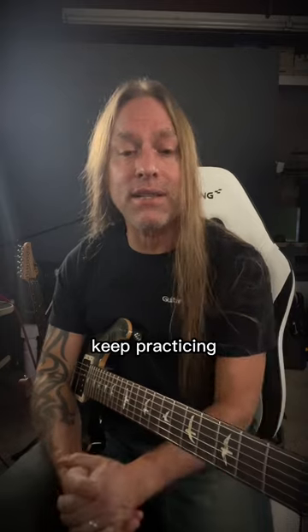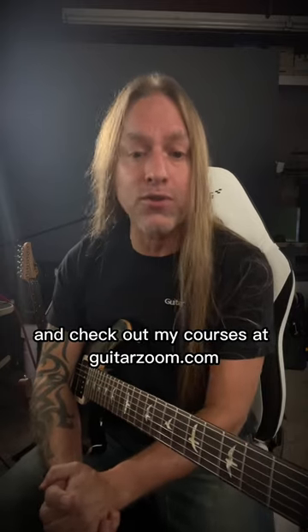All right, so take care, stay positive, keep practicing, and check out my courses at GuitarZoom.com.